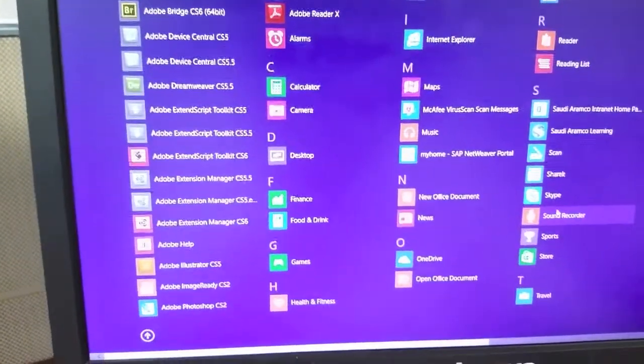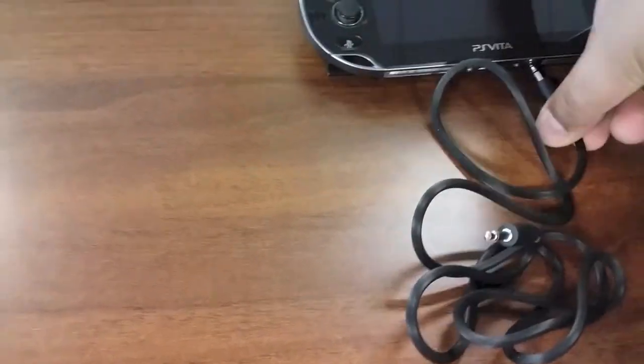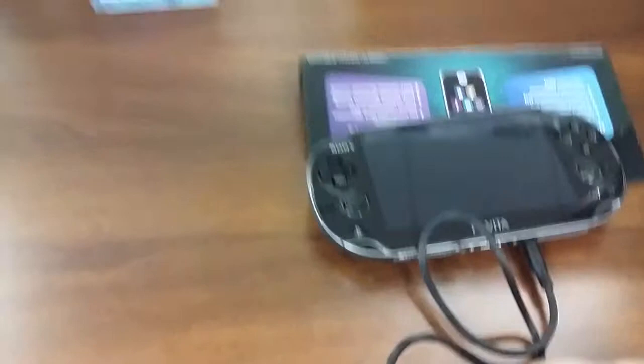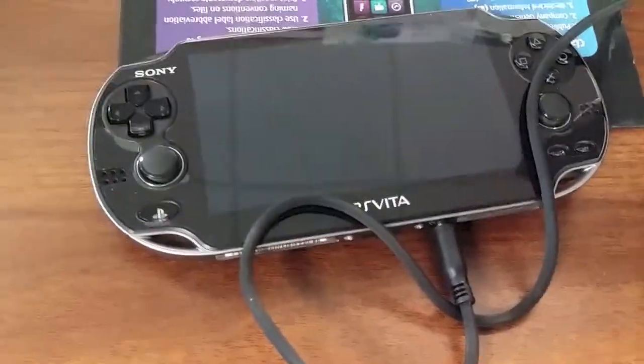I'm going to be using the sound recorder on my Windows 8. Let me just open that up. So in order to do that, let me just plug this one in. I'm trying to do this with one hand — this is not supposed to be an official video or anything. Here's my PC, it's a Lenovo. I'll be putting it in the microphone jack — there you go. This is the input, and this is basically where I connect my headphones.